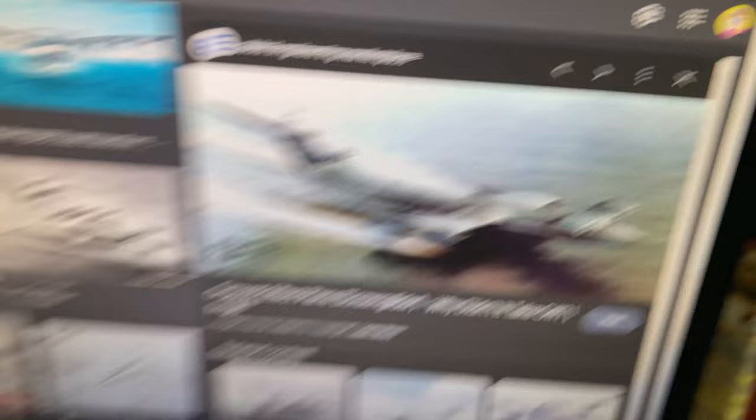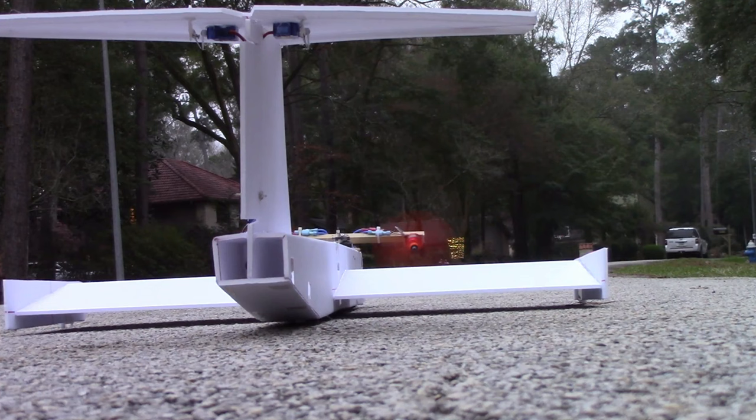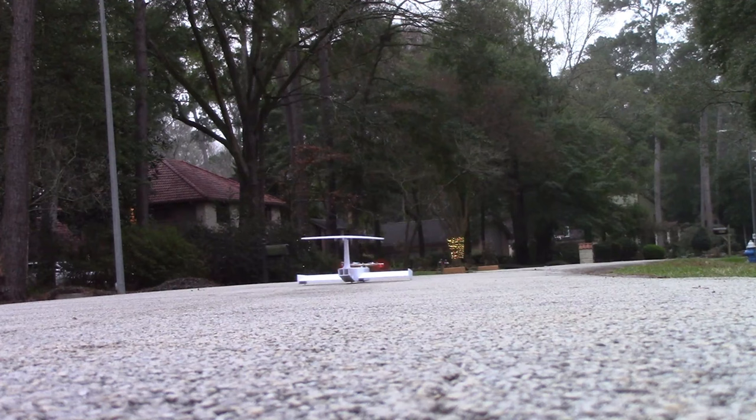Now that it's fully built, let's do some testing in my front yard. As you can see from that testing, the plane wants to fly super far pretty quickly, so I'm going to need a longer strip.